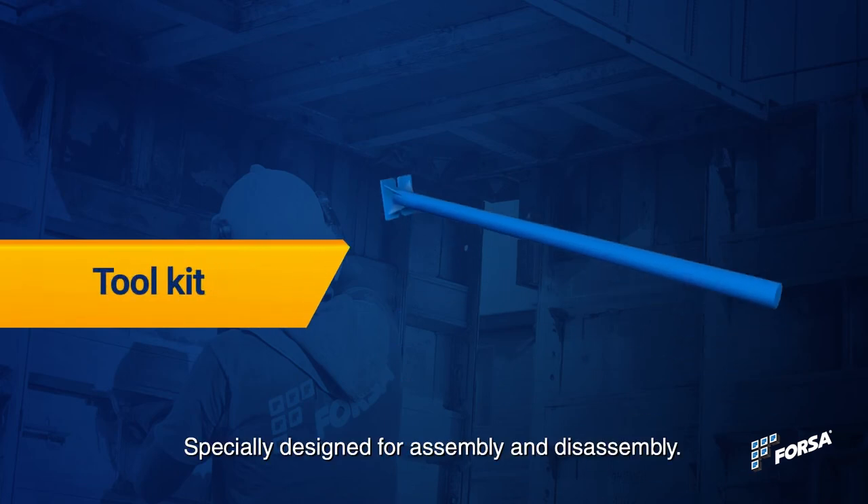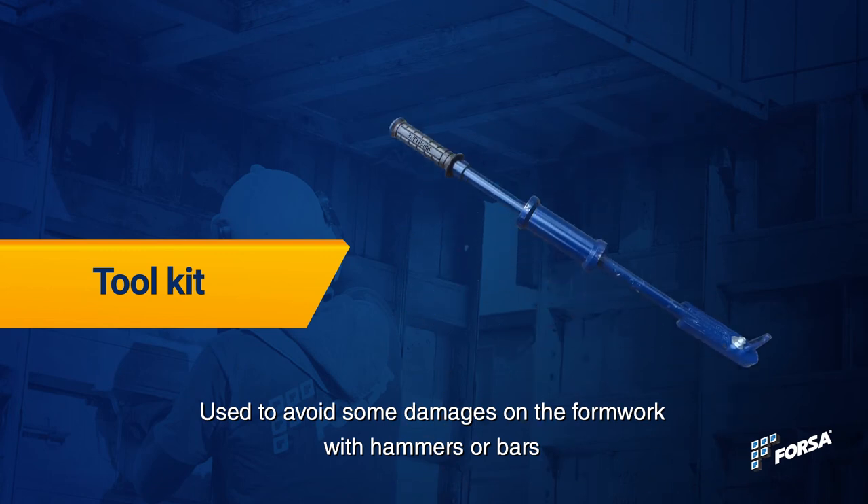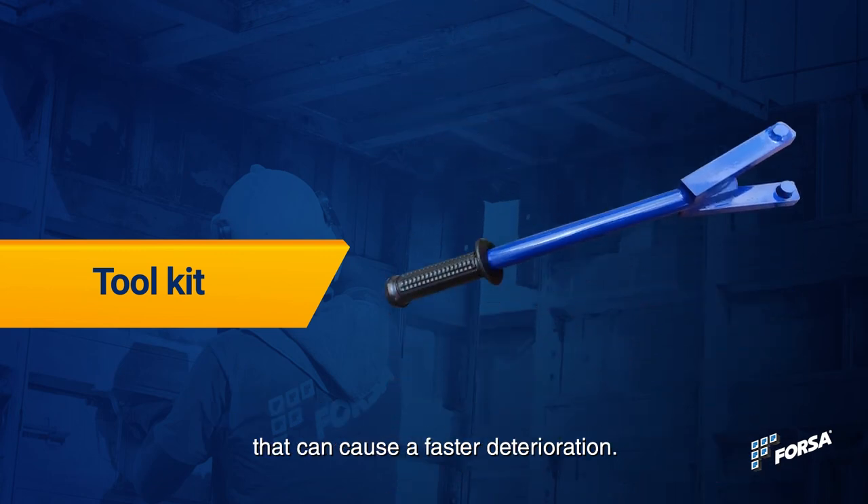Toolkit: specially designed for assembly and disassembly. Used to avoid damage to the formwork from hammers or bars, which can cause faster deterioration.